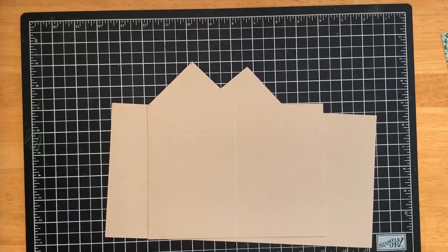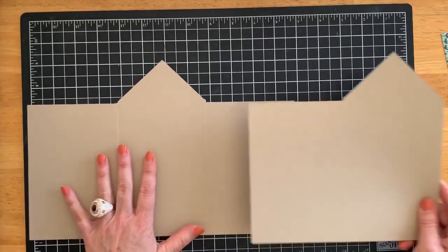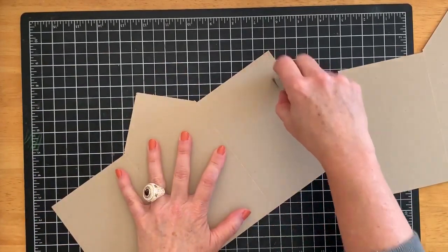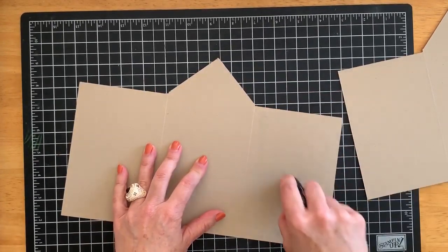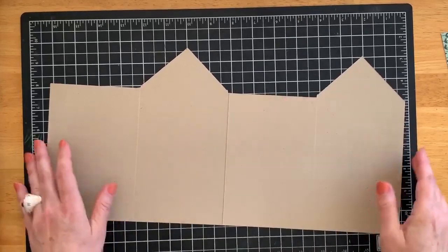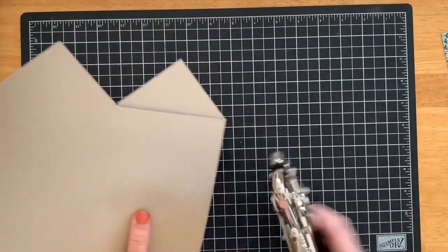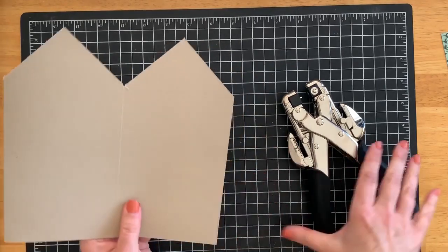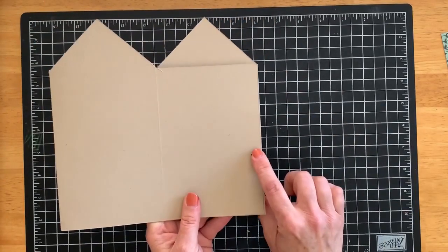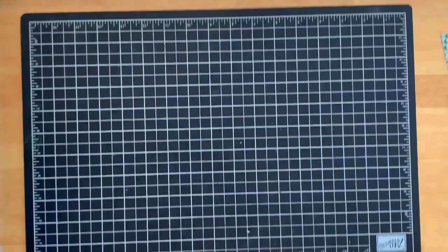You can put away your trimmer now. We're going to glue these two smaller panels together, one on top of the other. Add adhesive to one panel, overlap it with the other one, and once you have those together, fold it in half. Bring in your hole punch and punch a hole for your eyelets through both pieces — about a quarter inch in — that way you know they're even. Then add your eyelets, set those, and add your ribbon through those eyelets.